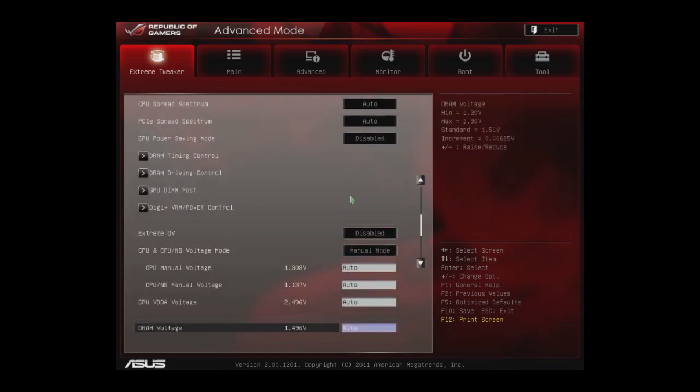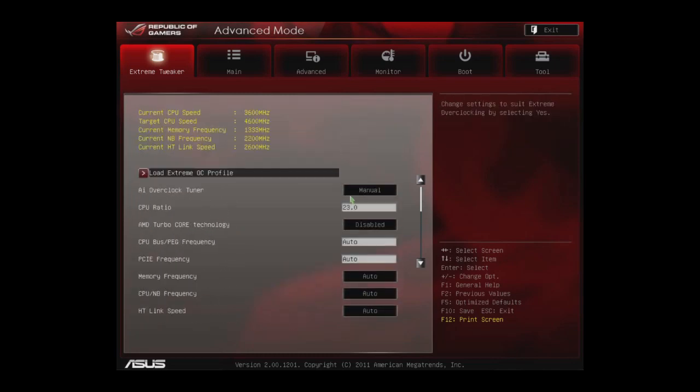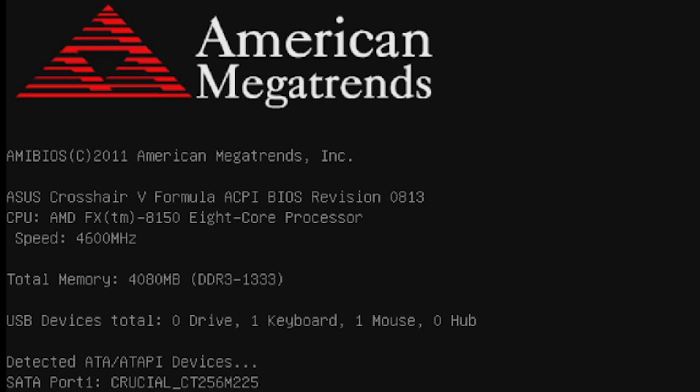Then we'll set the CPU voltage. Anything between 1.4 and 1.5 volts is pretty safe — we chose 1.45 volts because we know this is stable and works for our particular motherboard and processor. So here you can see our target CPU speed of 4.6 gigahertz and we're ready to go.